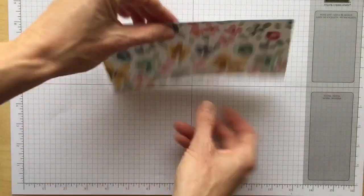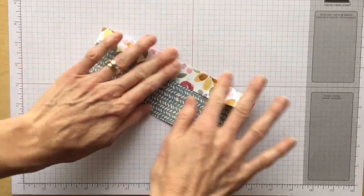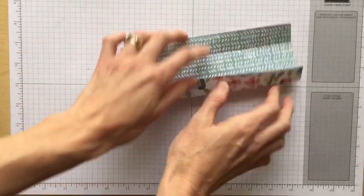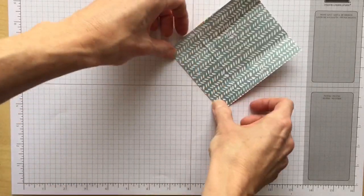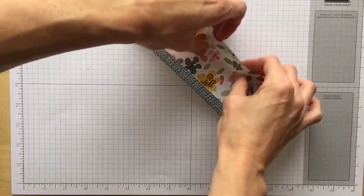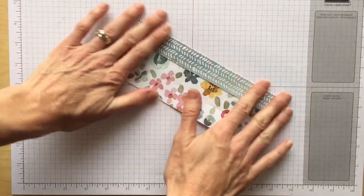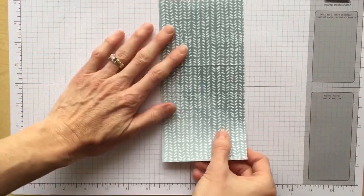The score tool is very handy. At this point we're going to start folding on all the score lines, folding back and forth — we want that paper to be able to bend and move as we use it. These are so quick and simple to make, really.